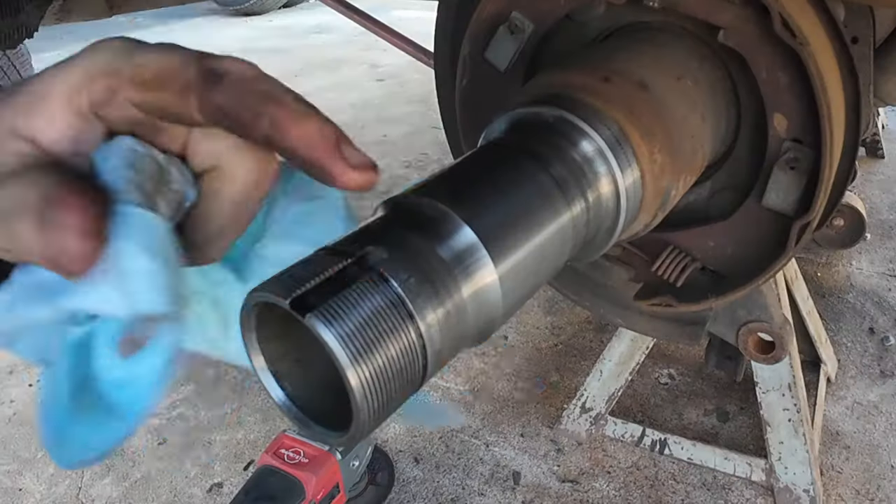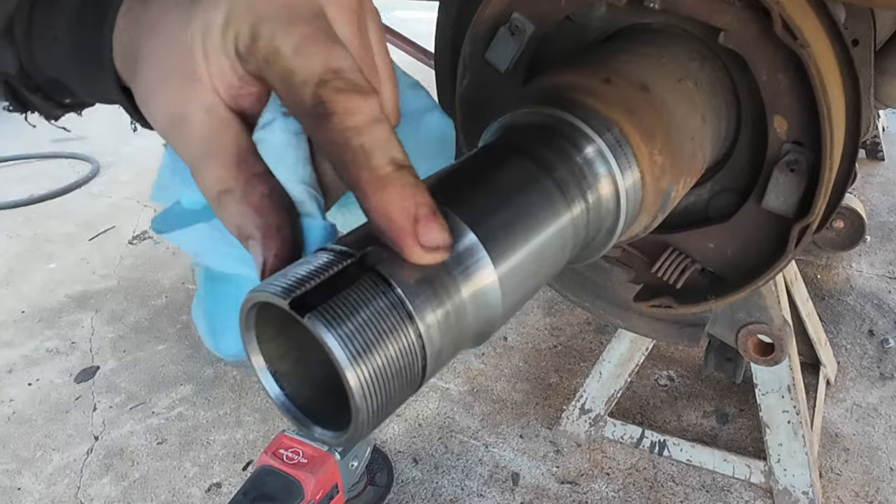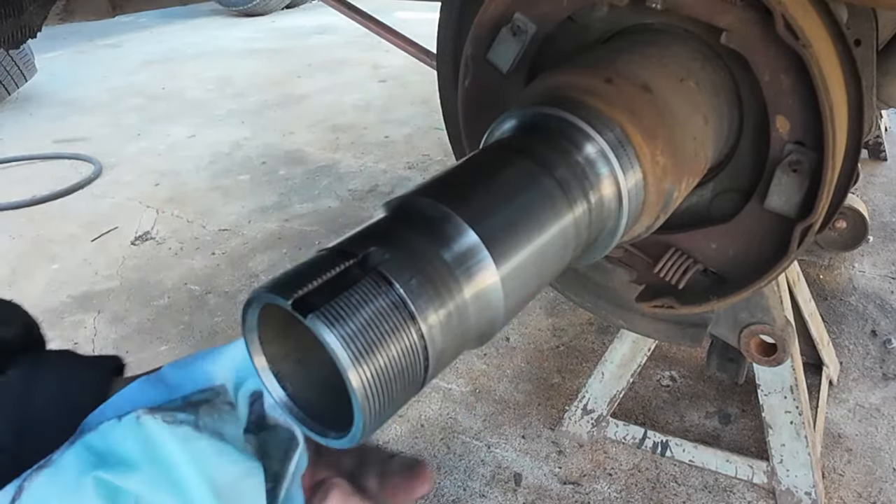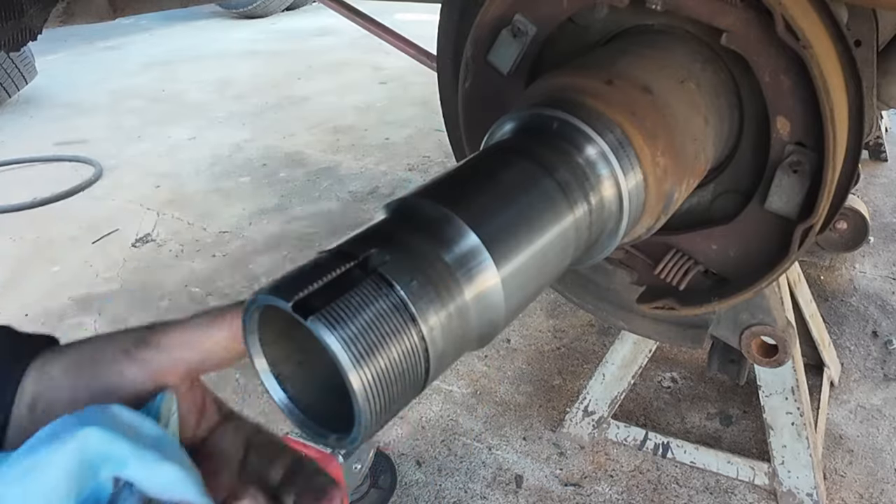The last thing you do in here is inspect your bearing surfaces. Make sure a bearing never locked up and spun on the housing. This has to be a nice fit between the bearing and the stub — and everything looks good there.